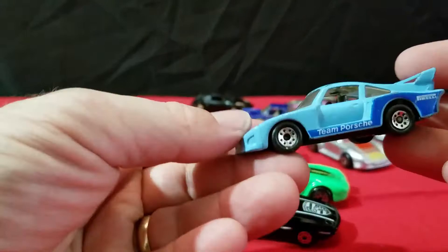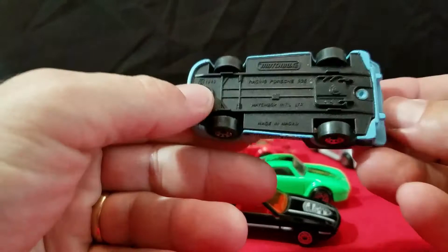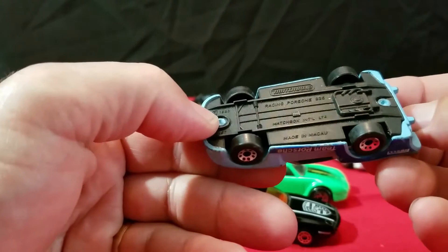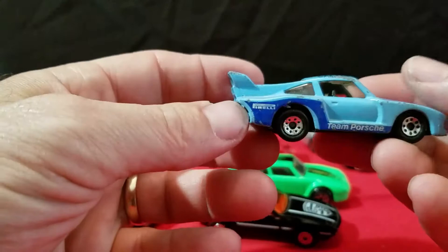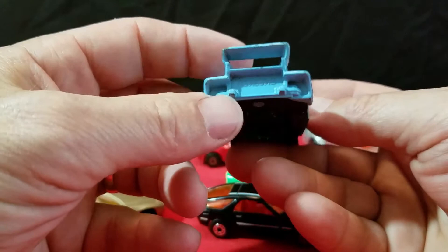And I have this Porsche — this blue one. This says Team Porsche, Racing Porsche 935. Made in Macao, 1985, so this is an 80s model. It says Alpha Porsche with Alpha on there, and Super Porsche on the wing on the back of the car. It's like a road racing car — it's a pretty cool looking one.